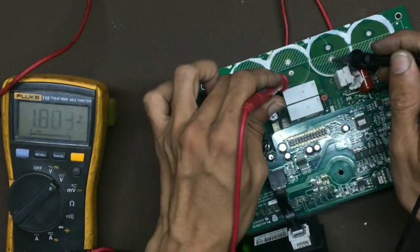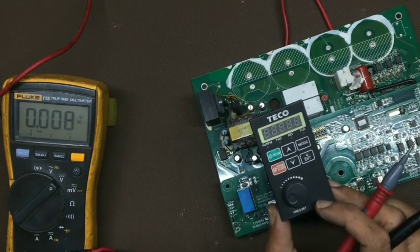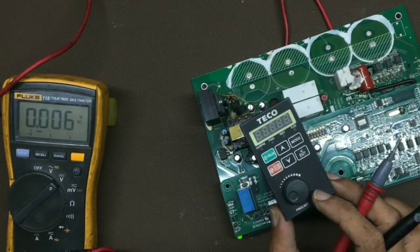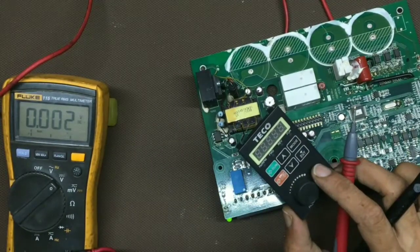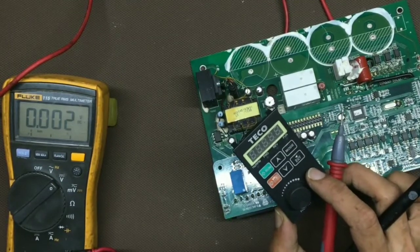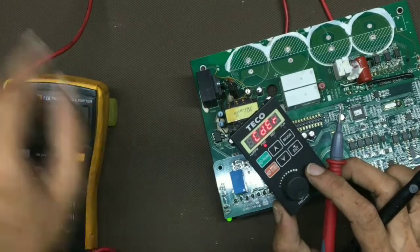The DC is 526 volts, but it is still showing low voltage. Let's try rebooting first. Now the display is not coming again, so we will reduce the supply. At low voltage the display is coming, and at high voltage it is not — that is erratic behavior.